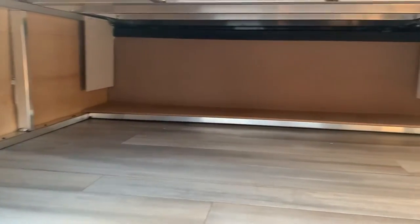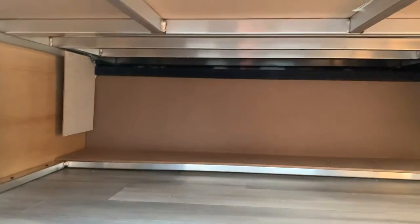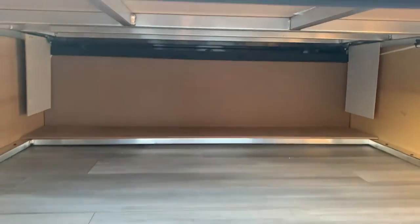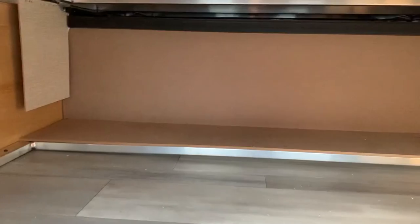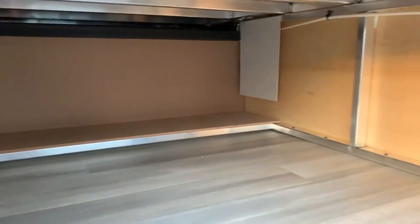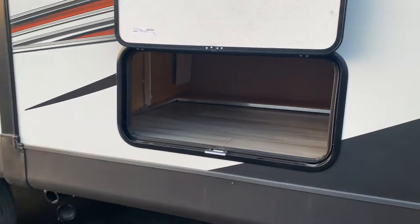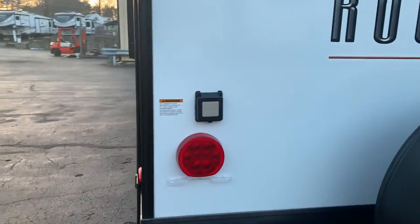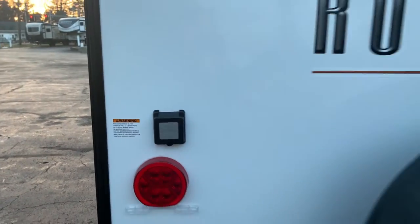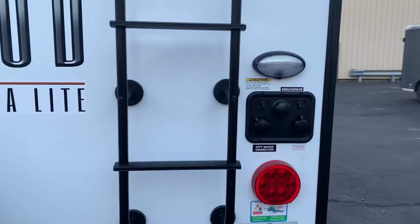This is your main storage in this unit — it's under the bed, so you can actually lift the bed up and access it from here. A big advantage to this model is lots of interior storage, but not a ton of exterior storage — that's really your main exterior storage area. There's a 50-amp outlet in the back corner, and your water hookups are on the other side.